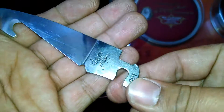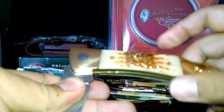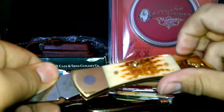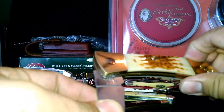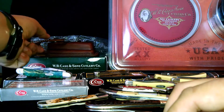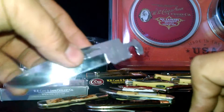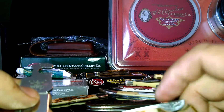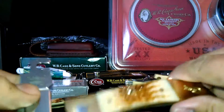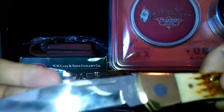This is the gut hook. Put it in the opposite way and there it is. And then you just press down the lock, pull out the clip blade. And then if you need the drop point blade, you press to release on the lock part of the handle again — and there you go.